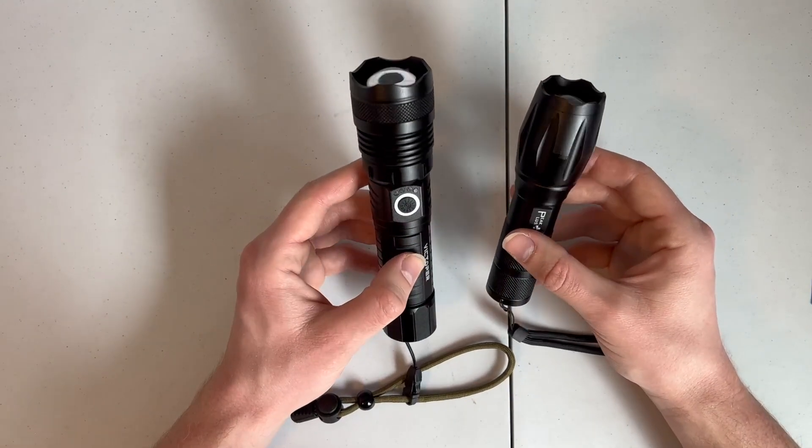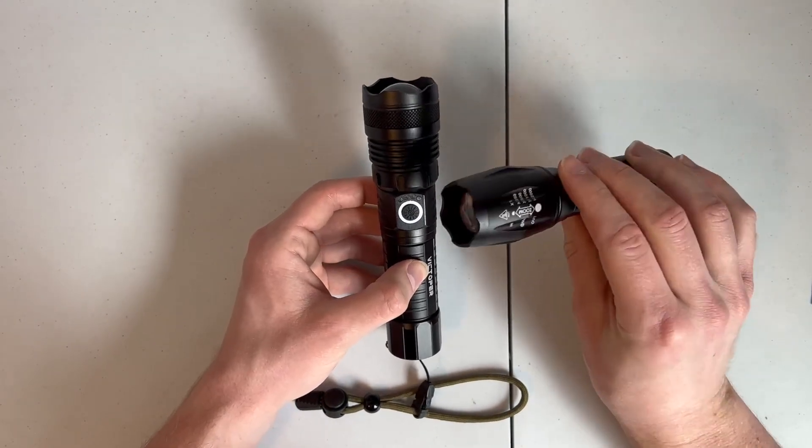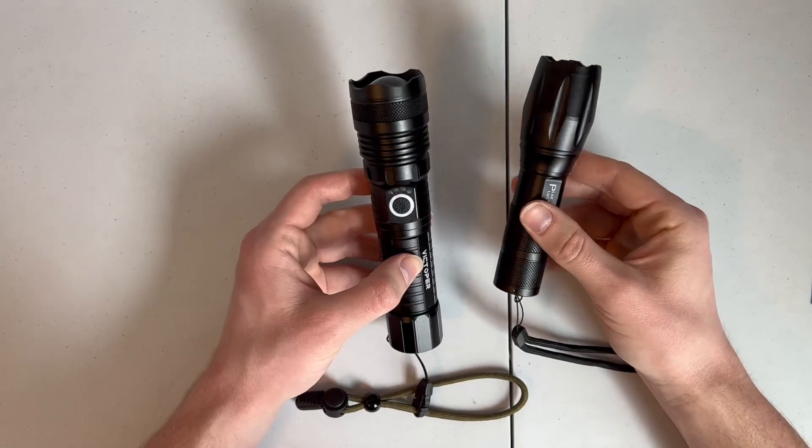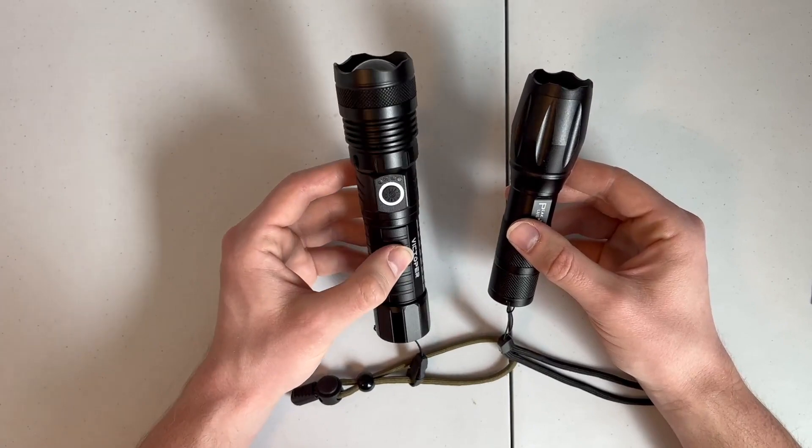As far as waterproofing, the Victoper has an IPX rating of four, where the Peak Plus does not have a rating. They do claim it's water resistant, but they don't back that up with a rating. So I do trust the Victoper a little bit more.